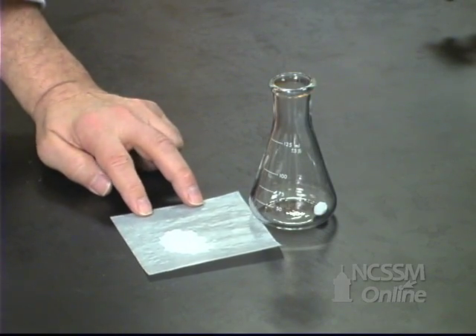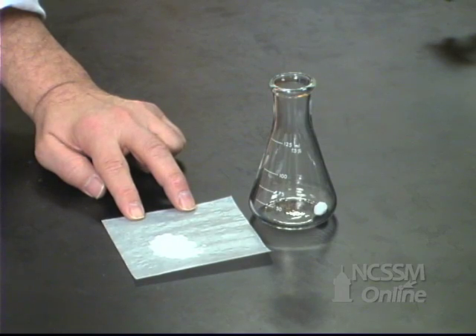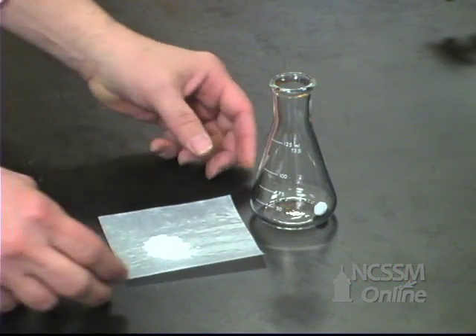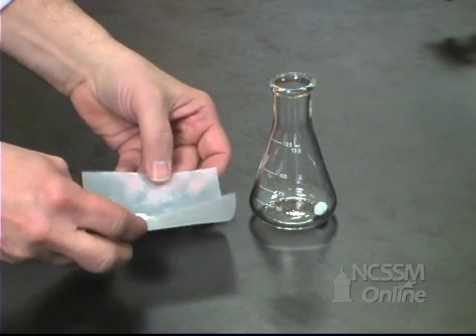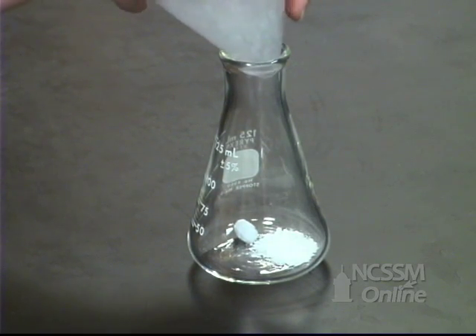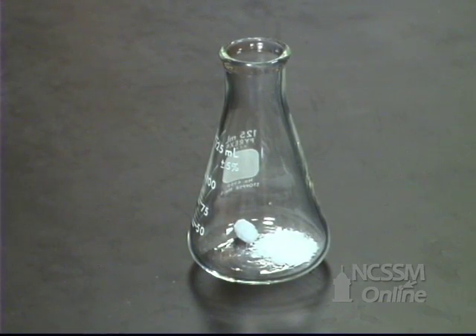We're going to analyze the same two-component system of sodium hydrogen carbonate and sodium carbonate by volumetric analysis. We've massed out about one gram of the mixture and we're going to add that to a 125 milliliter Erlenmeyer flask. We're now going to pipette 25 milliliters of a standardized solution of one molar hydrochloric acid to the mixture.